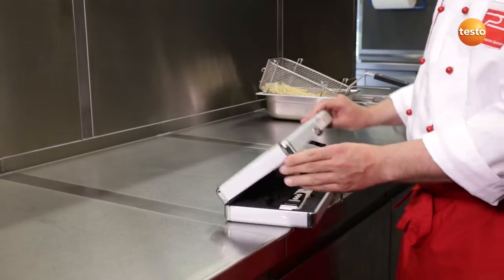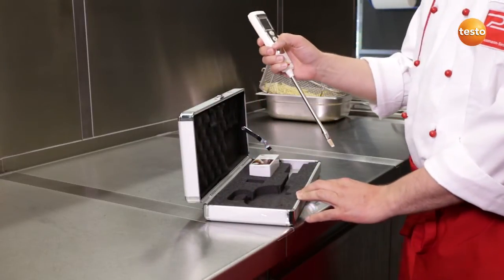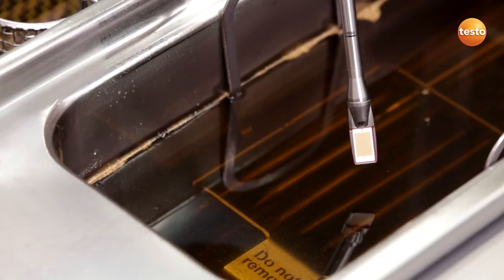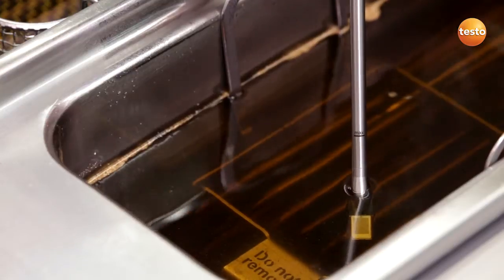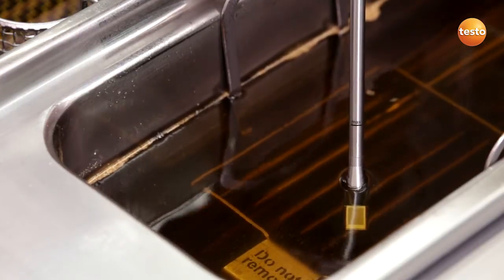This is my Testo 270. I switch it on and it's ready for use. I can't begin measuring until there are no more bubbles rising up out of the oil, because then there's no water in there either. It's important to make sure the plastic parts don't come into contact with the hot oil, and also to maintain the minimum distance of one centimeter between the sensor and any metal parts.